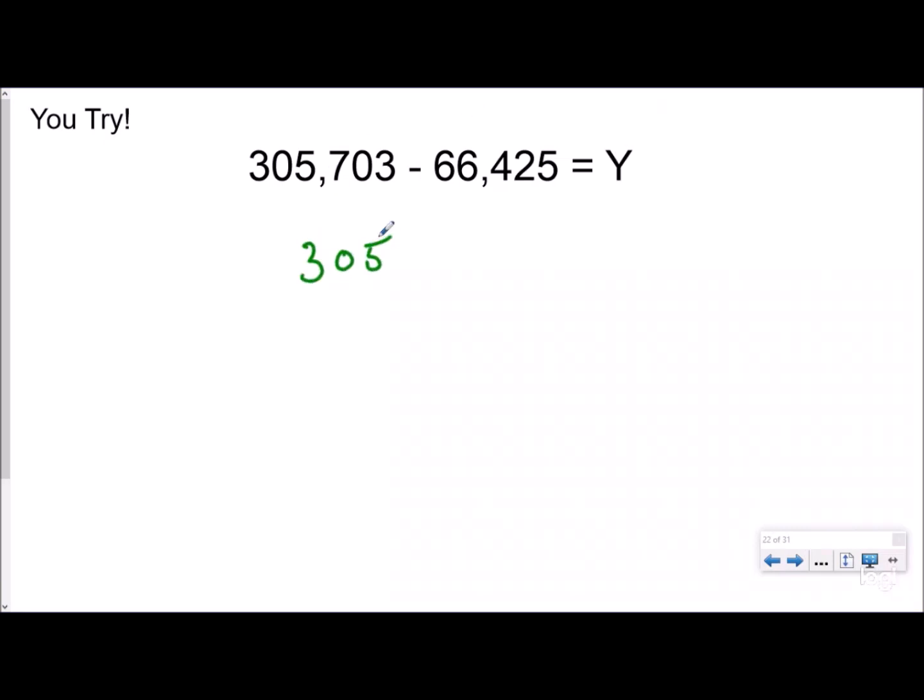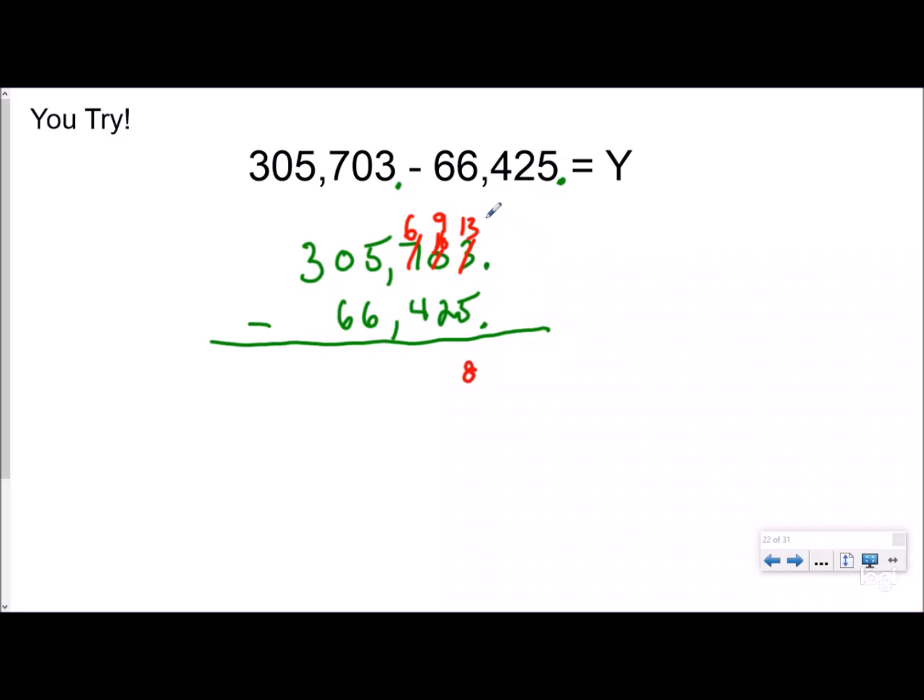Hopefully you just checked it. We have 305,703 minus 66,425. Since these are whole numbers, my decimals line up here, which means place values are lined up. Starting at the ones place: 3 minus 5 — more on the floor, go next door — but my friend is broke, so I go to the hundreds place and borrow 100. My tens place becomes 10, but I still can't borrow, so I make the hundreds a 9 — really 90 — and borrow to make the tens an 8.